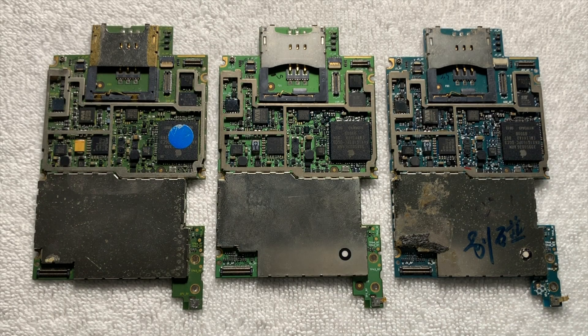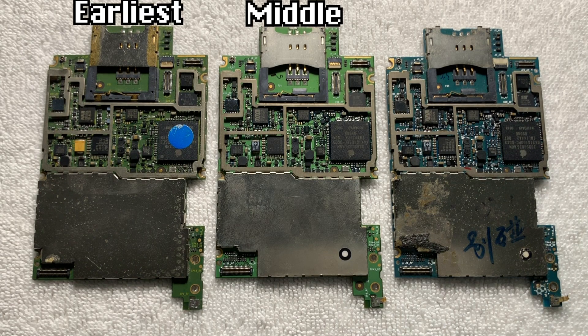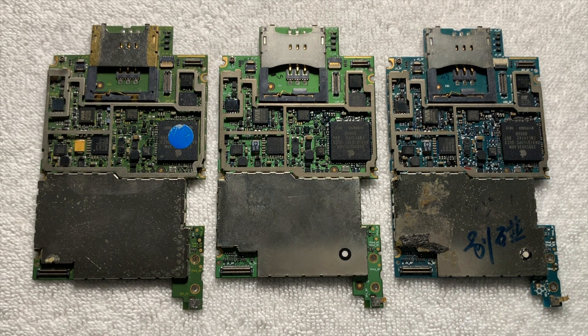Aside from the initial color differences, these prototypes were all made at different times, with the leftmost one being the earliest, the middle one being between the two, and the rightmost one being the latest. But just how early are these prototypes?